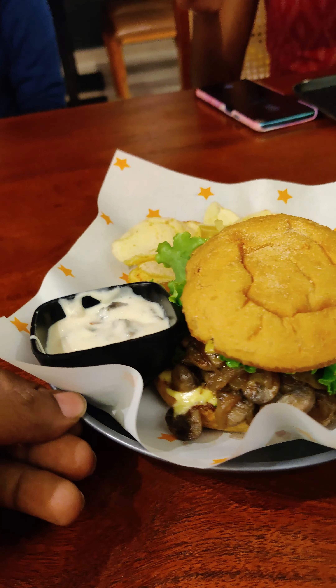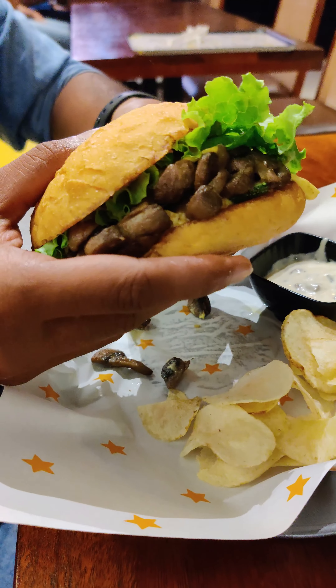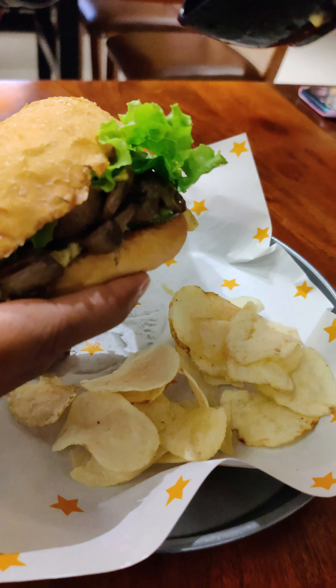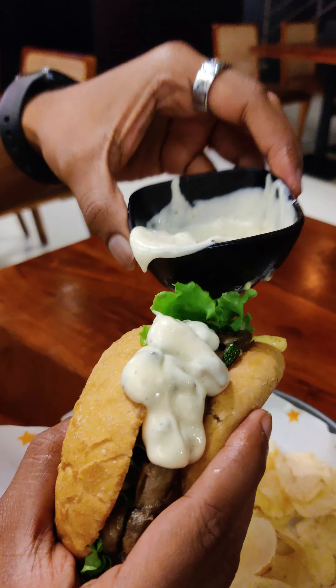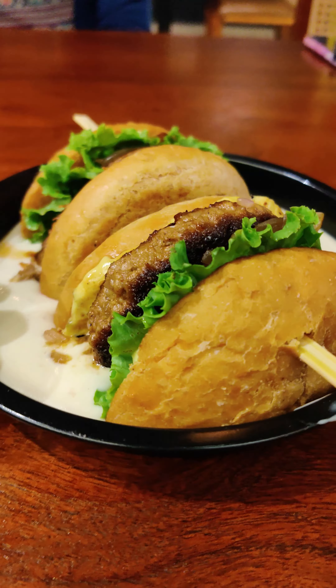We tried the veg burger. You can try the mushroom burger with mushroom and cheese. You can try the cheese sauce.